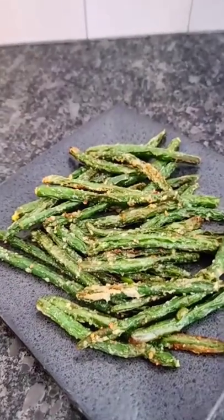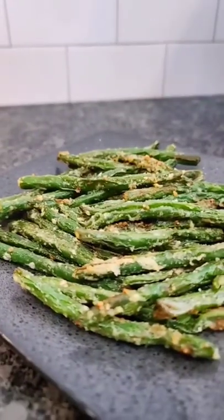Check out that coating. Let me know in the comments: do you have a favorite air fryer recipe? And remember to follow.